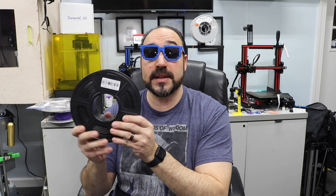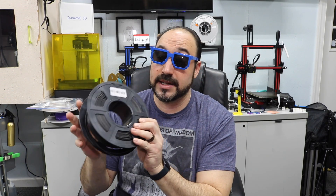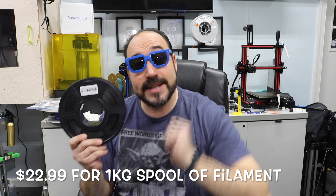This particular roll is made by TechBears. I've used their filament in the past, really loved it — really strong stuff. So I wanted to go with a company I trust, and TechBear is one of those companies. I went ahead and spent about 25 bucks. I did buy this with my own money because I was just curious about strength with carbon fiber.